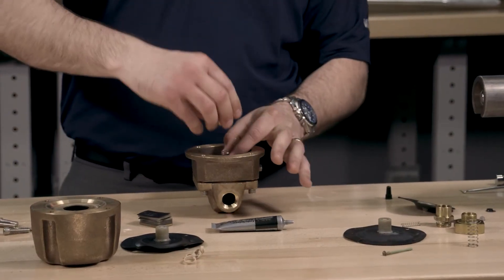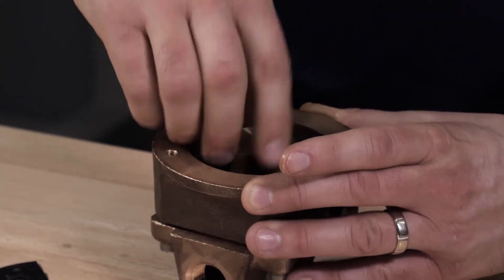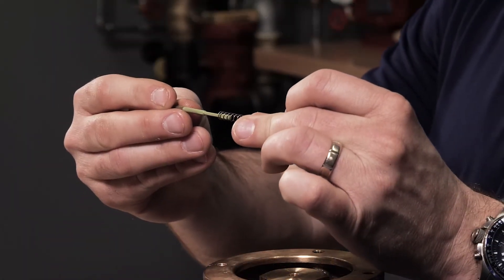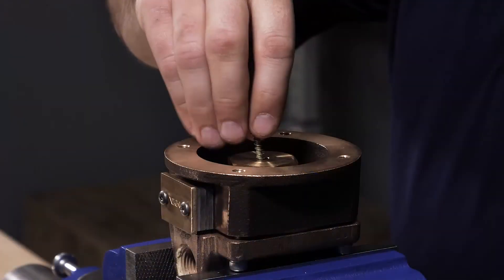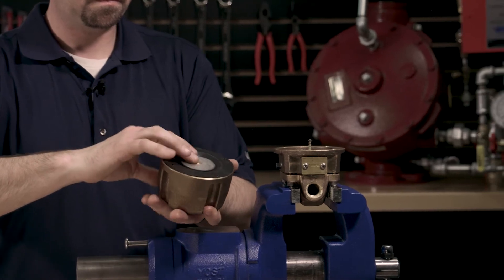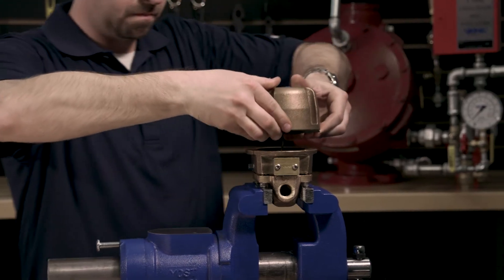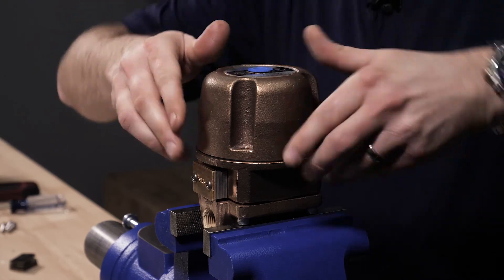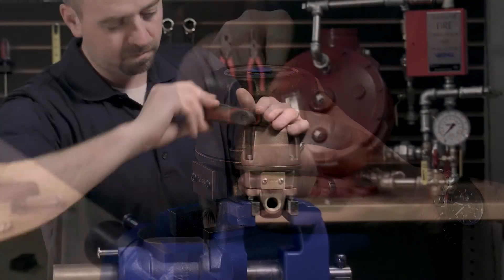Next, install the housing insert into the housing, making sure that the center of the housing insert lines up with the housing spring. Install the actuator rod spring onto the actuator. Install the actuator rod into the housing insert. Install the cover diaphragm assembly onto the cover of the accelerator. Install the cover onto the housing, verifying that the center of the cover diaphragm assembly lines up with the actuator rod. The four cover screws can now be installed into the cover.